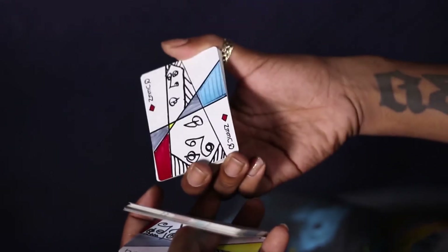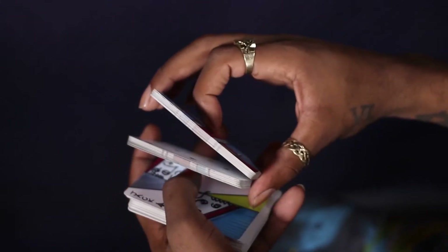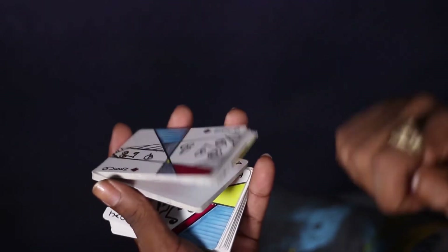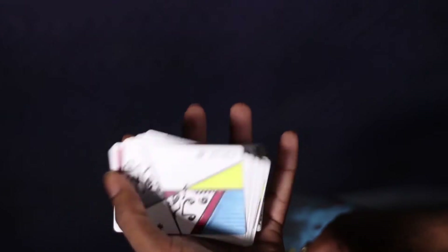So instead of just going back face down, it's going to kind of rotate — contact this edge, then slide up and turn over, as this whole packet gets charliade.